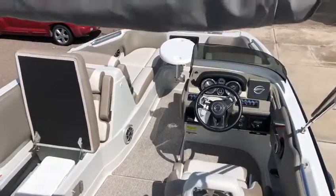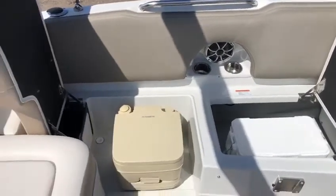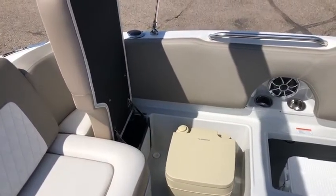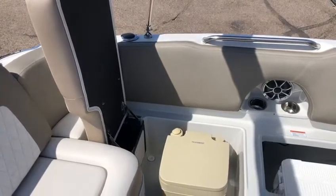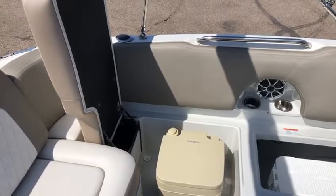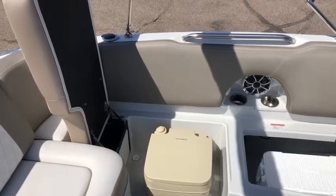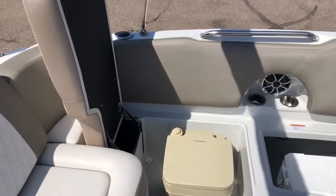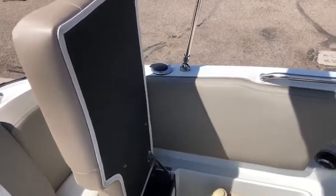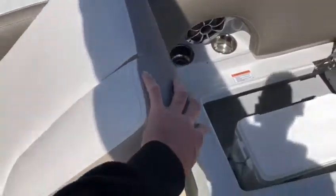As we climb in, the first thing you're going to notice is you've got a head — that's awesome for when you're camping or you have the wife or girlfriend out with you. You don't have to go back to the dock to use the restroom. What makes this even cooler is the bimini top included with the boat folds out and has drop-down curtains, so you have privacy when using the head. All of the seats on this Crownline boat come with hinges so you'll never lose a seat, and they fold down nice and easy.